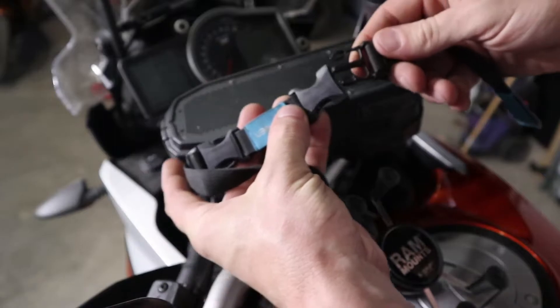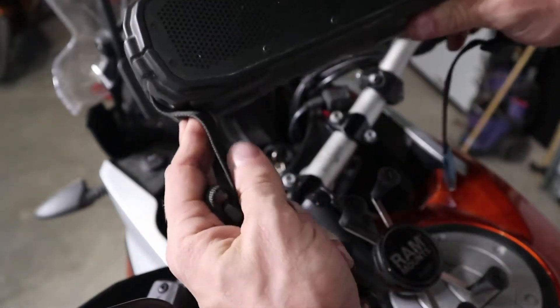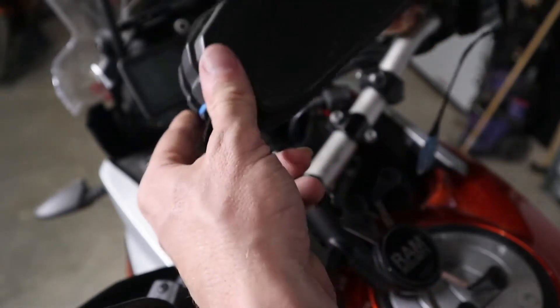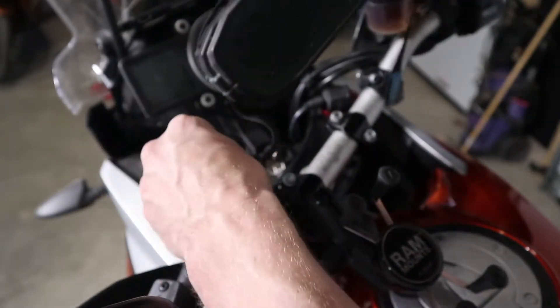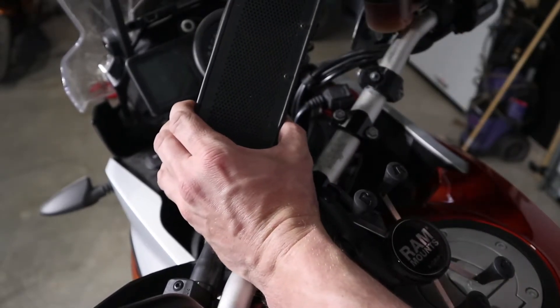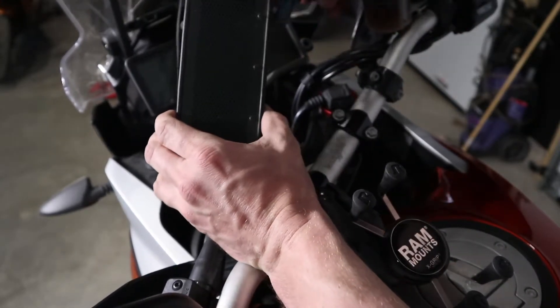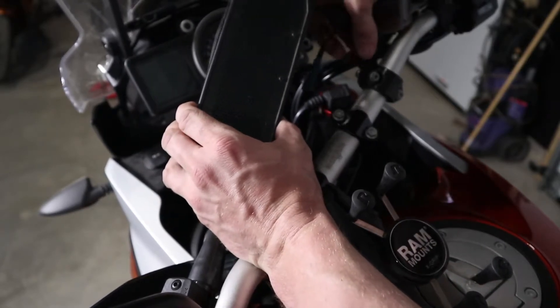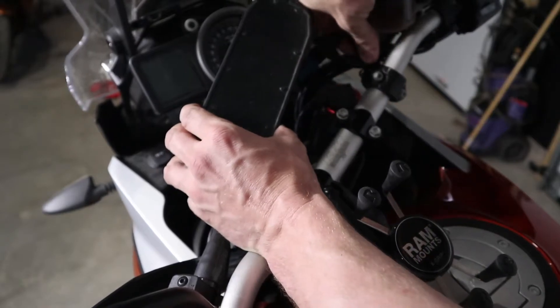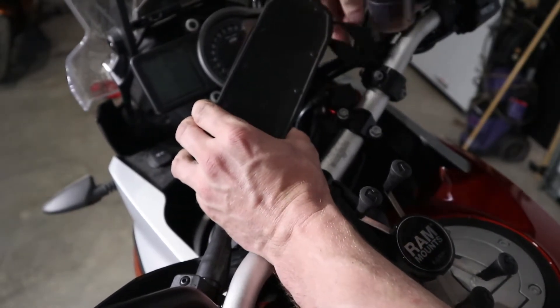There's a quick connect right here and you can attach it to anything — I use it on my four-wheeler or on the Harley, and I'm going to attach it to this bike for the trip. One of the nice things about this quick disconnect is that if you're concerned about it getting stolen, you can quite easily disconnect it and stick it inside one of your saddlebags with a lock, or just bring it in with you wherever you're going.